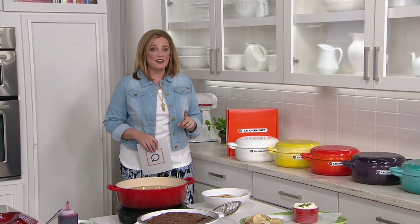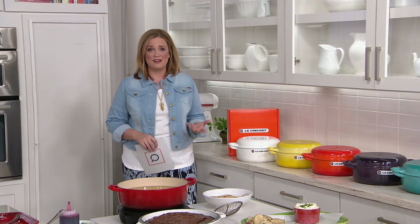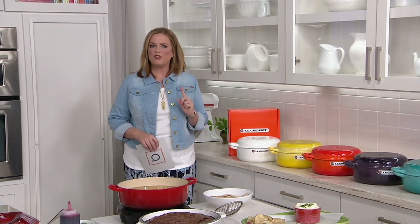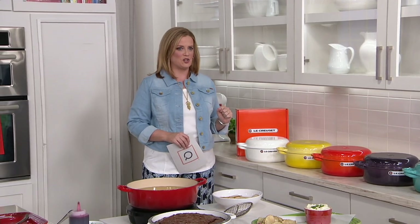Our testimonial line is open. I would love to talk to you about your Le Creuset — 800-395-1601. What's the oldest piece that you have? Because I have an old piece myself that I'd love to talk to you about.